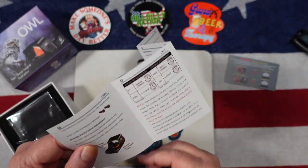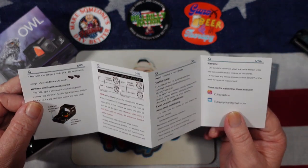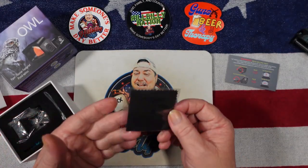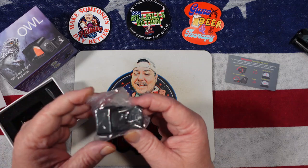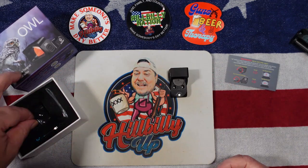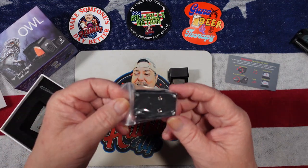I'll tell you a little bit more about this in just a second. First of all, let's get this optic out — we also have a lens cleaner. There we go, we got the optic out. It also comes with a Picatinny rail mount.